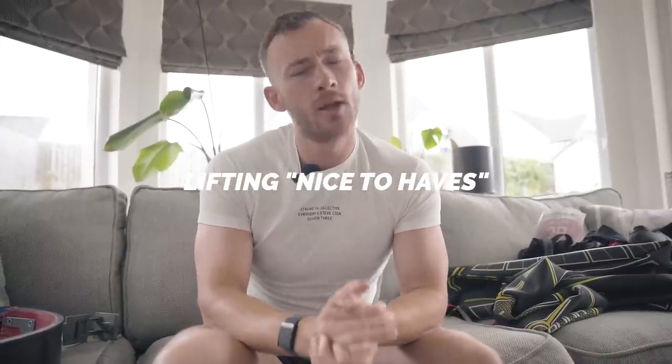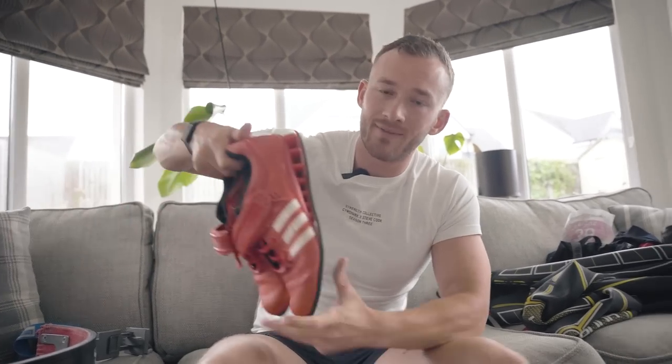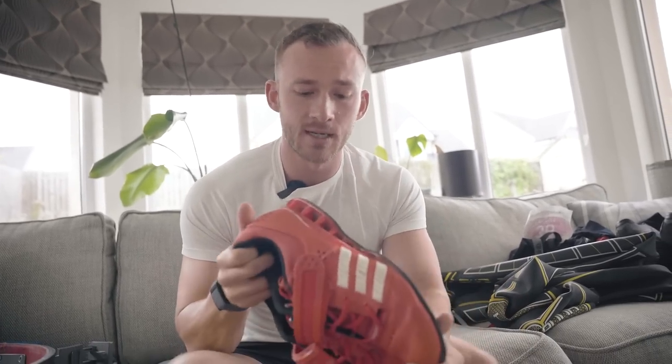Now let's cover the gym nice-to-haves. If you have limited ankle mobility or feel you need a little bit more on your heels to get full range of motion, a pair of Olympic lifting shoes might be a good investment. These are the OG Adi Powers from circa 2010. I use these for front squats, safety bar squats, and any Olympic lifting to give me that extra heel elevation and a solid base from the floor to execute movements more efficiently.